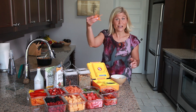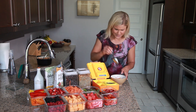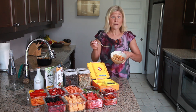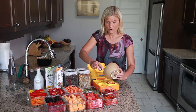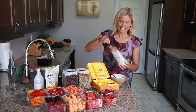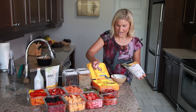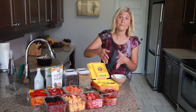Anytime I use shredded cheese I quite often will use shredded carrots as well. I went ahead and put that all together and I'm going to put it into the insulated portion of the container. You could always add a little more if you wanted to. Then I love to add a hemp heart sprinkle to add that complete protein — we're going to go ahead and add that on top, and that's our main course.